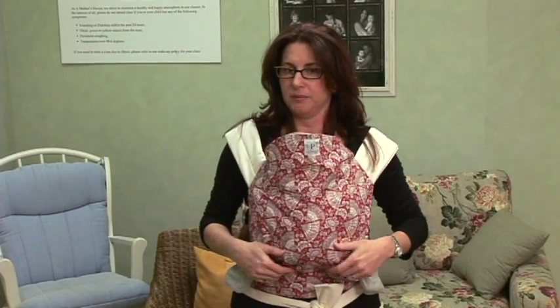Hi. In this clip I'm going to show you how to nurse in a Maytai. This is a Maytai and this is by Pekara Baby. Maytais are really great because you can wear them on your front or your back.